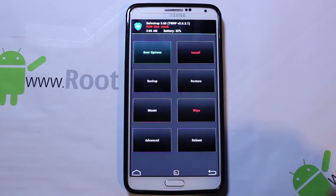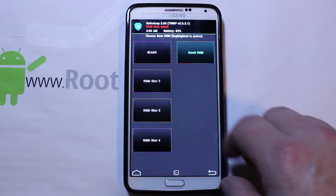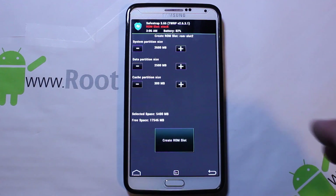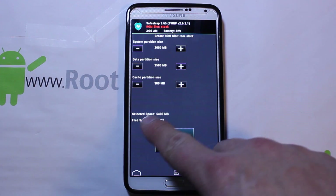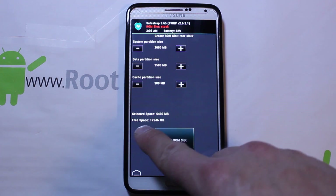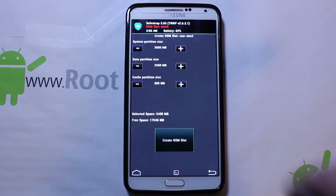So here we are. First thing you've got to do is create a ROM slot. Go to Boot Options. Now you can see I already have Beans right there on the top — that is this ROM actually already installed. But just to show you the full process, you're going to go to a ROM slot and set up the size. If you're going to use this as your main ROM, I would go ahead and increase the data size right here. You can see how much space you have selected, how big you're creating the ROM slot, and free space on your device. You can only install stuff up to the size of the ROM slot you create, so just be aware of that.